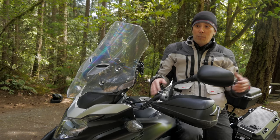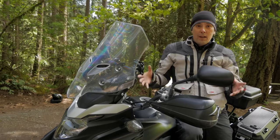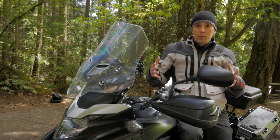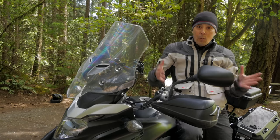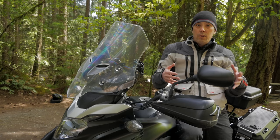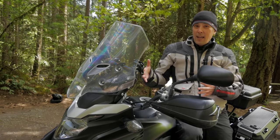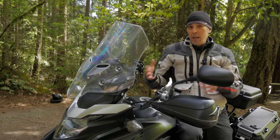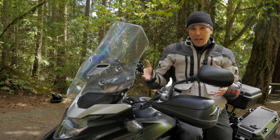It depends on your body shape, where you sit on the bike, and how you ride — you're just going to have to try lots of different windscreens and brackets to find the one that suits you best. For me, the Palmer Products bracket with the Chinese windscreen is not bad but not ideal. Having seen the Madstad one, I think that might be a better option, so I may go that route later on, but this is about the third windscreen I'm on.